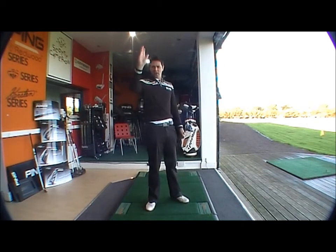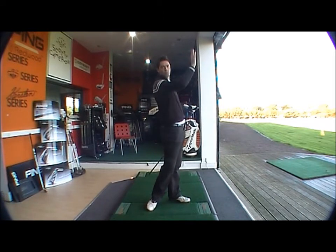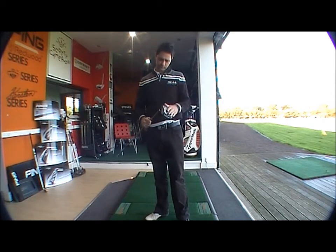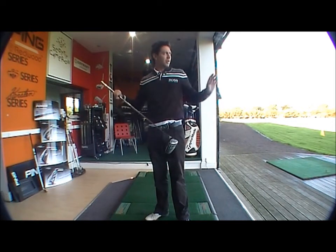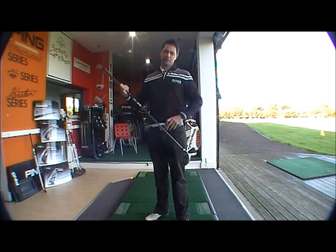As expected, very high ball flight, very spinny, starting off initially low for me and then spinning very high. Someone with a slower swing speed would benefit from the high launching loft on the club face, with the softer shaft — the regular flex shaft.